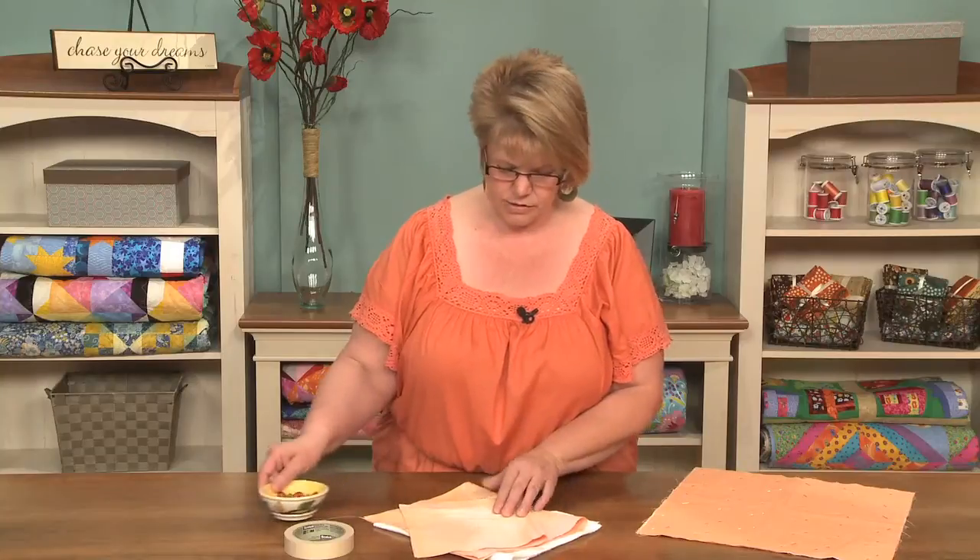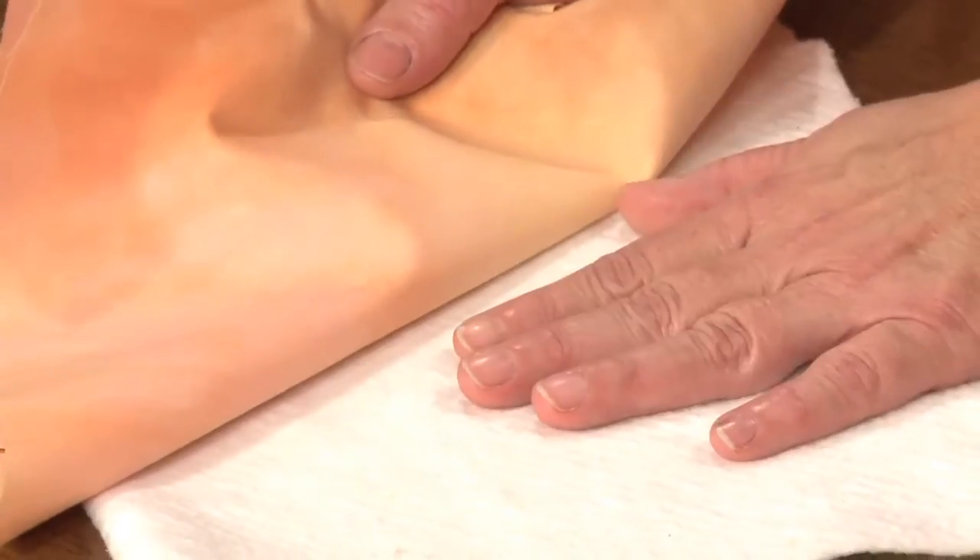In addition to that tape and pins, you'll need your quilt top, your quilt backing, and your batting. So let me show you how I baste for machine quilting.